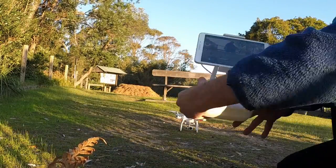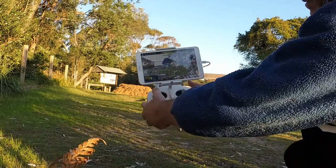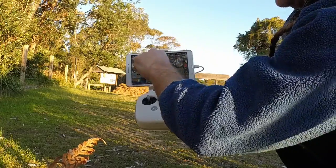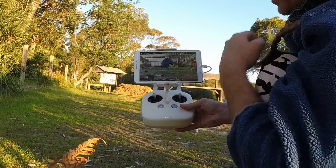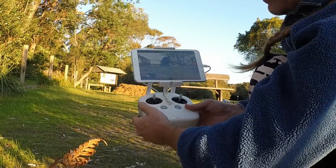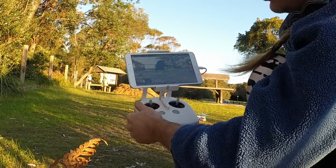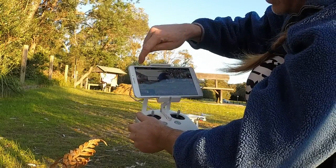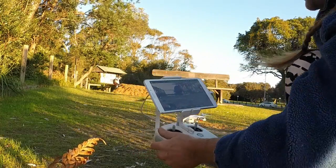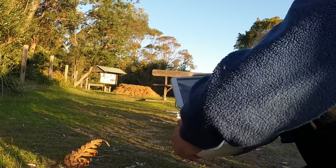There are a couple of different ways to take off. One way to start the motors is to get both control sticks pushed down in a diagonal position — you'll get an indication that the motors have started. You can see the camera feed being displayed here. To take off: one way is to simply press up on the controller, or the second way is to hit the take-off button on the side. I prefer to take off manually.